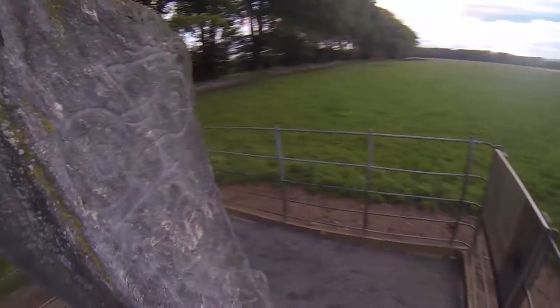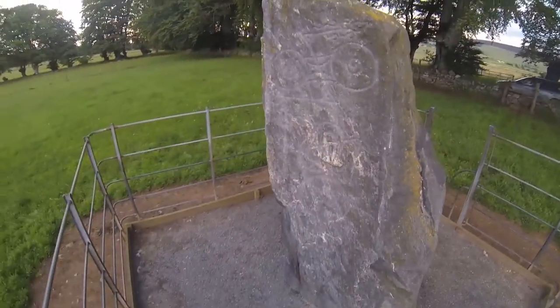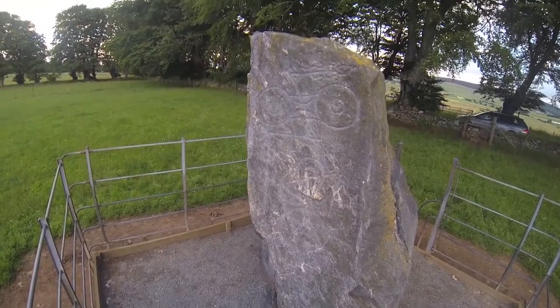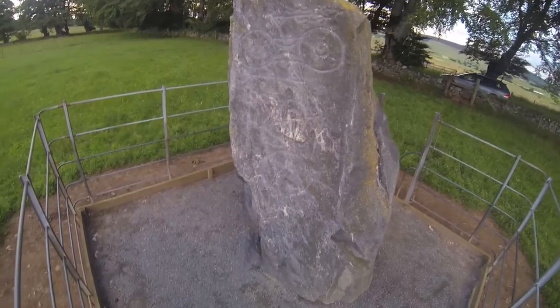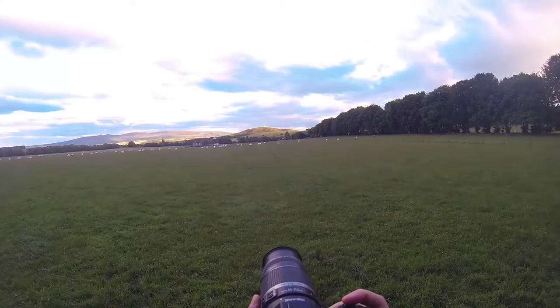This stone here is an old Pictish stone — it's about 1500 years old, used for burial, and it's got some old Pictish markings engraved on it. I thought it would be a nice little interesting thing to show in the video.